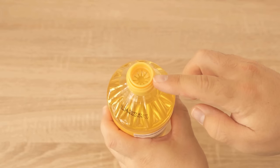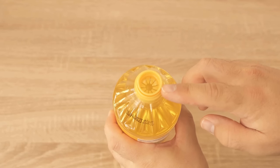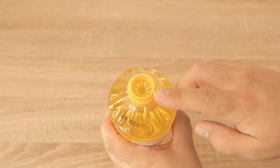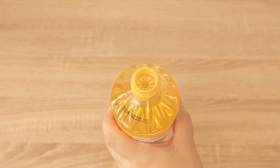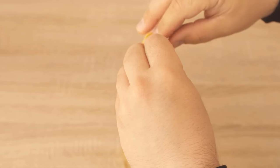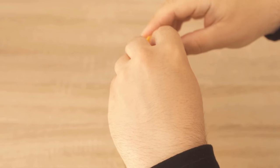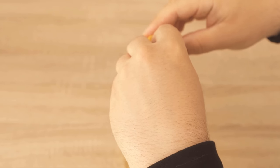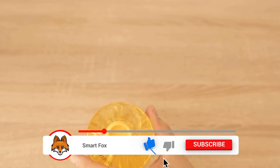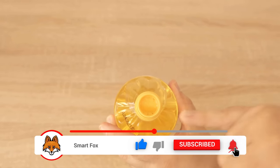Then put it first into the bottom of the oil bottle, because you can see here that the bottle currently has such an opening, and that's exactly where we're going to push this ring through first. Then we can place the upper plate of this part a little bit into the oil bottle, and you should do it in such a way that it looks like this in the end.